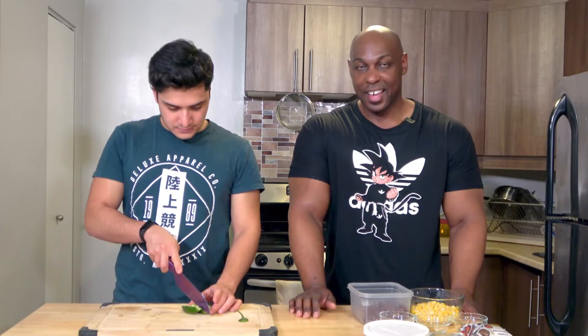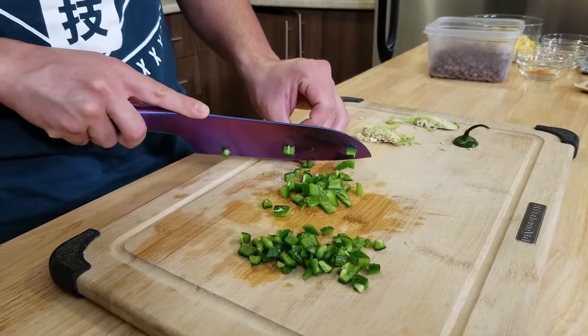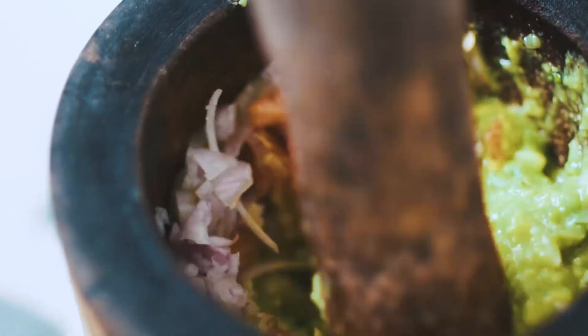Moving on to the next part — we have to cut up the jalapeno. Seeing as you probably don't want to watch Alex cut up the whole jalapeno, we'll come back when it's done. By the way, when cutting a jalapeno, remember to take the seeds out. Don't forget to wash your hands afterward and don't touch your eyes, because that's apparently very painful.